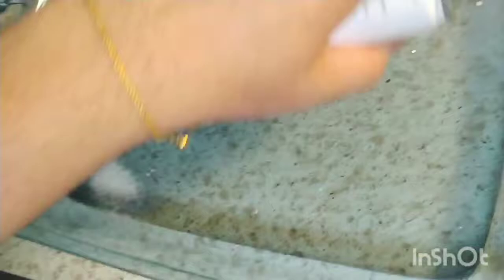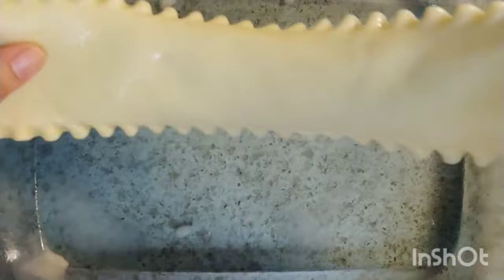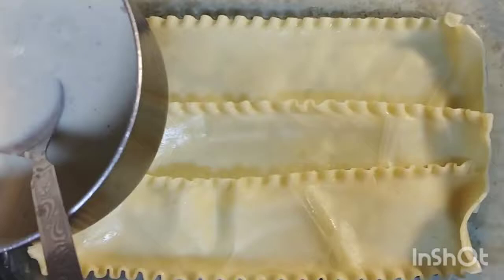I am going to put lasagna in the pan. I will spray butter — this is my favorite butter spray. I am going to put the white sauce in the pan.